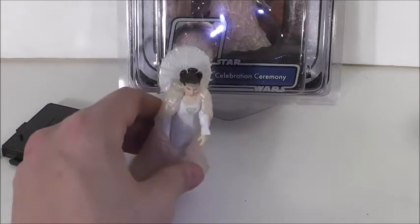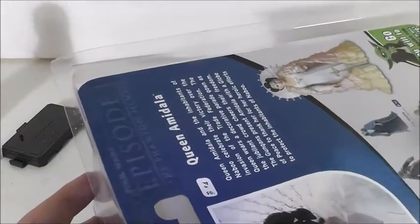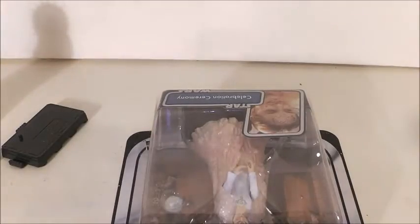But before anything, we're going to take a look at the package. I keep this Queen Amidala in the clamshell because, like I said, it's one of my favorites and I don't want it to get ruined. So what I'm going to do is, after, I'm just going to open it and take her out, and I'll put the clamshell over here.